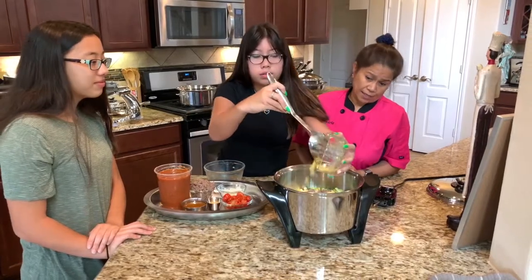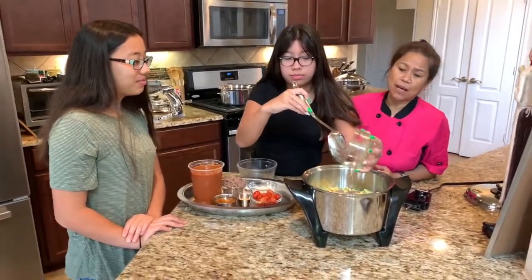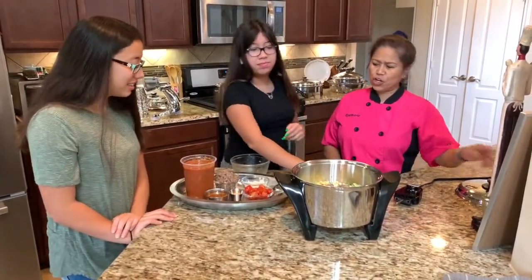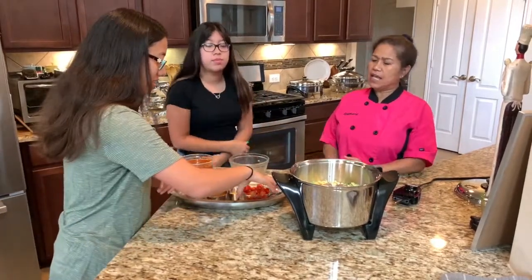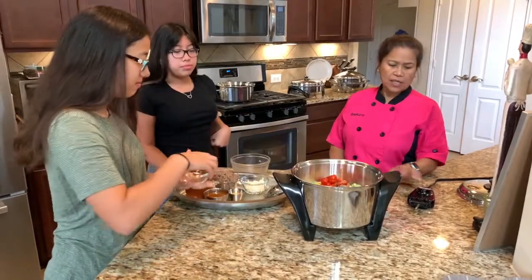These two are best friends, and this video is going to be seen even by Hina's mom in Japan! Alright Hina, it's your turn — dump everything in. It doesn't matter which order. See how easy that is going to be?